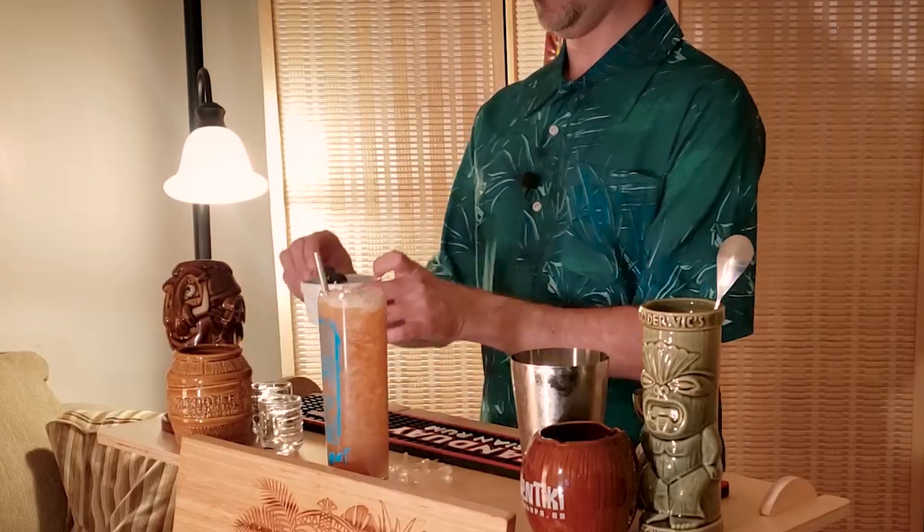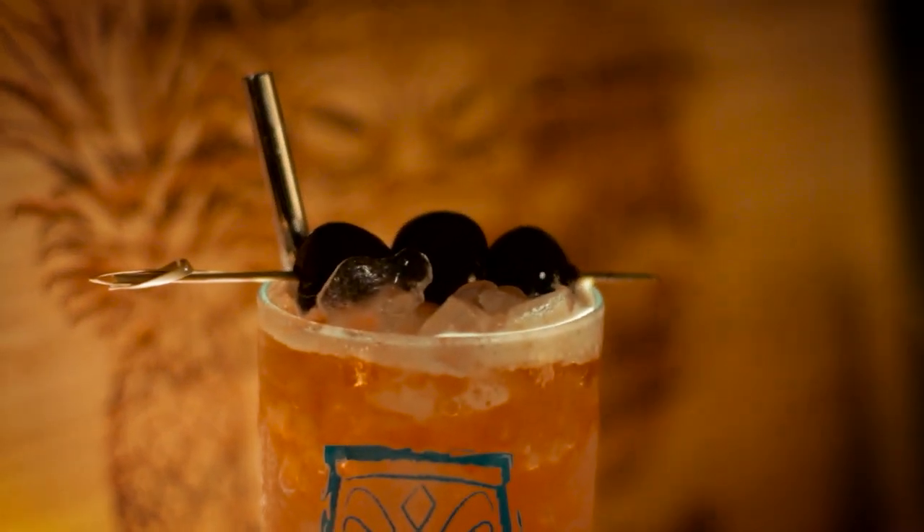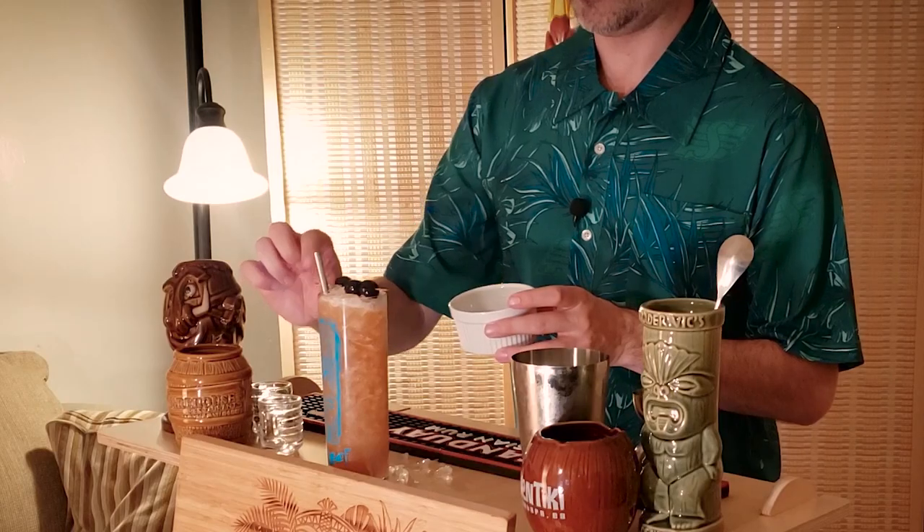One of the most important things about Three Dots and a Dash is the garnish. What you're gonna want to do is spear three Luxardo cherries onto a bamboo spear, then stick a pineapple stick at the very end — that represents the three dots and the dash. There you go, Three Dots and a Dash, Chicago version of their house drink.